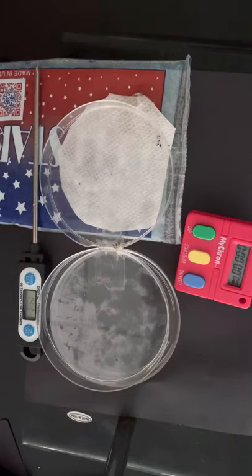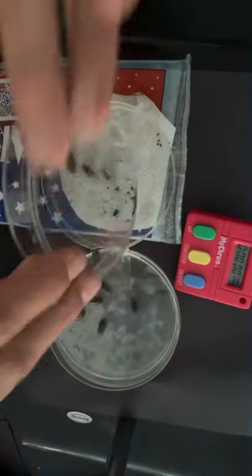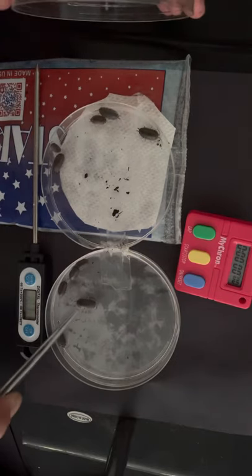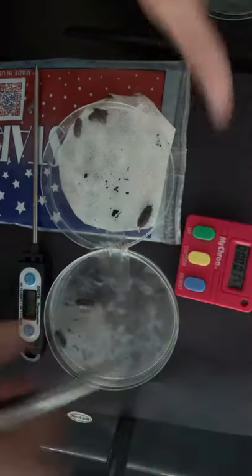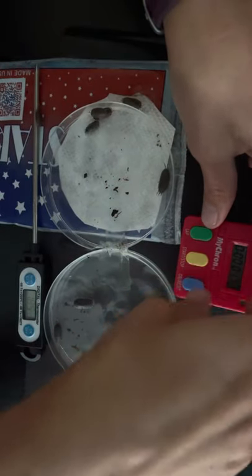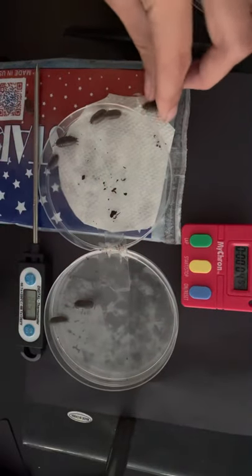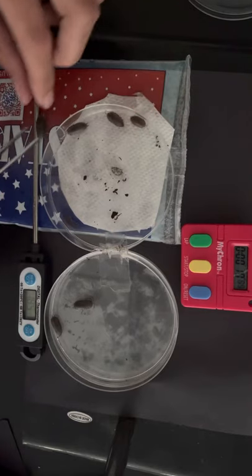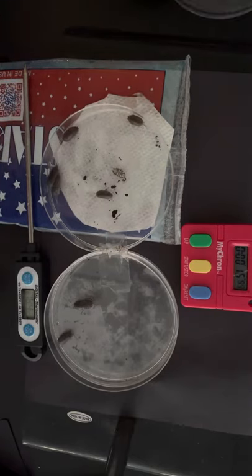We're going to see what isopods prefer — warm or cool. Placing them into the chamber now. They move very, very quickly and have lots of energy. We started with about five on each side. Starting the stopwatch.